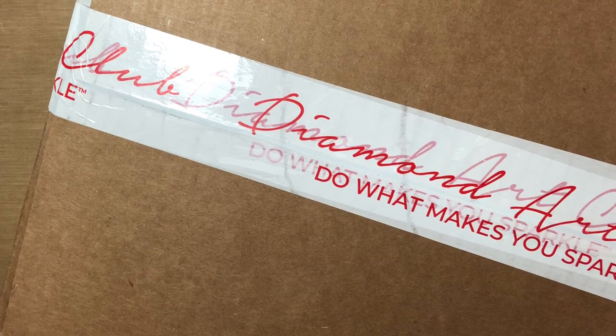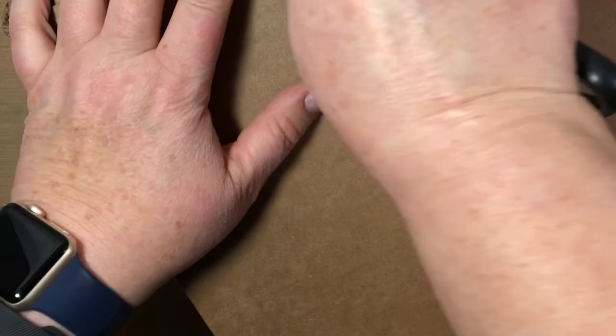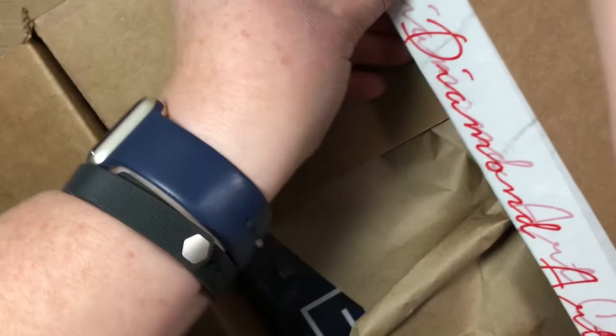Hello everybody, this is Jeanette and today I have some paintings from Diamond Art Club. I got these today — this was part of the Black Friday sale and I actually got buy one get one free, so I could not pass up that deal. This is like the fourth video of me tonight.